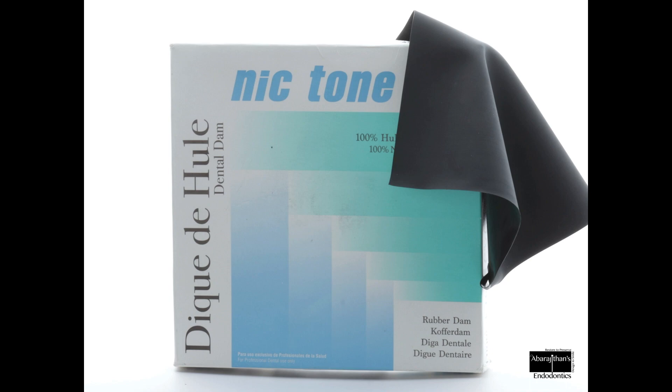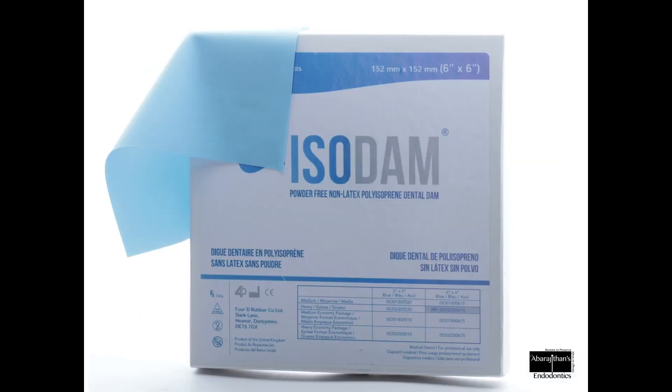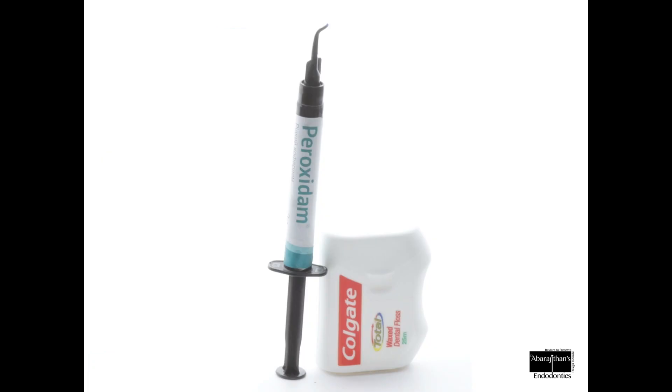The brand of the rubber dam sheet is very important for beginners because it has to be really tear-resistant, so that the initial frustration of the dam sheet tearing is not there. Some popular brands I prefer are Nickton and Elastidam from Coltene. For people with latex allergy, there is Isodam, which is a non-latex rubber dam sheet. Something very handy is the liquid dam or gingival barrier, and also dental floss.